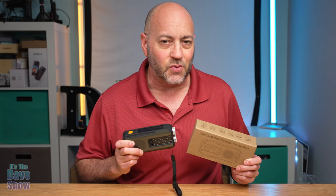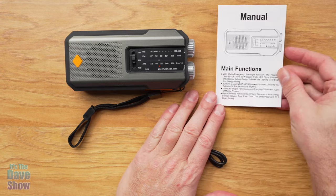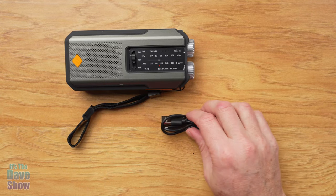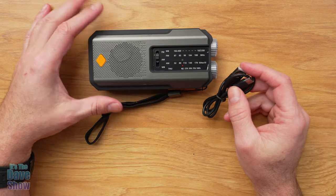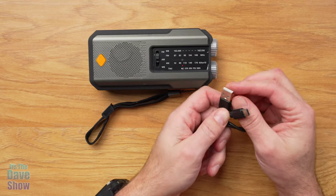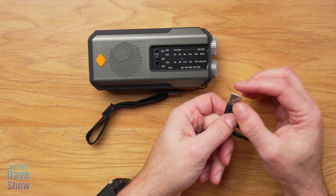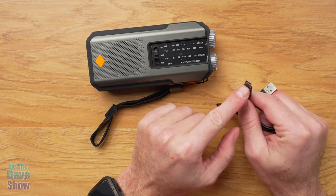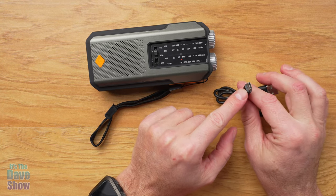Here's what you're going to get in the package: you get an instruction manual, which is nice to have and to read over. You also get a power supply cable — this is one way to charge the battery, because this unit has a battery pack built into it. It comes with a USB-A connector, and you do need a power supply to use that, plus a USB-C cable. It's nice to see they're using the new technology power cable.